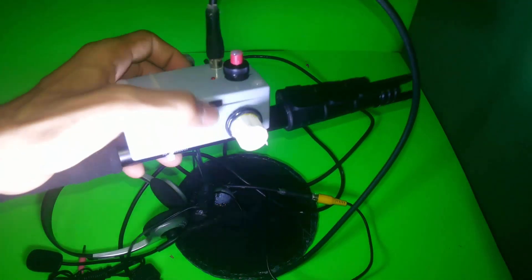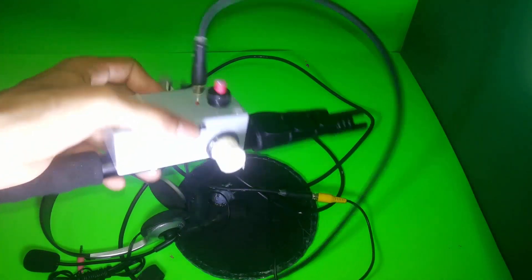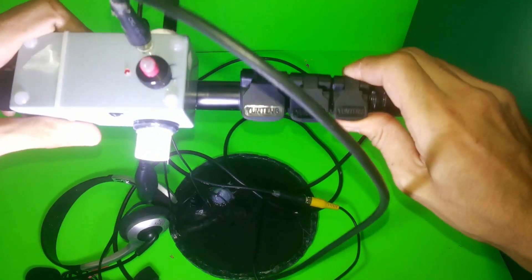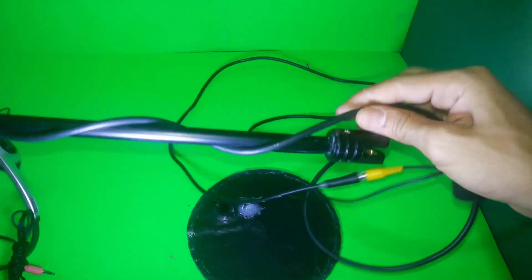I will stop here and then show you some testing of the metal detector. I will not use this big coil because it still has an issue — the yellow wire from the yellow wire to the coil is broken inside. When I test it, it shows not connected. I know what the problem is. I will show you some testing with the other coil instead, so stay with me.